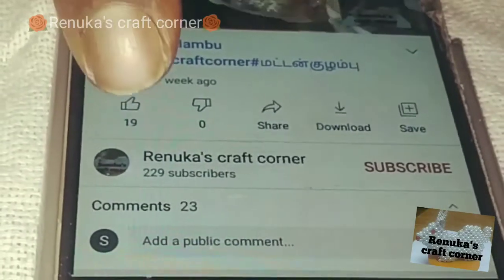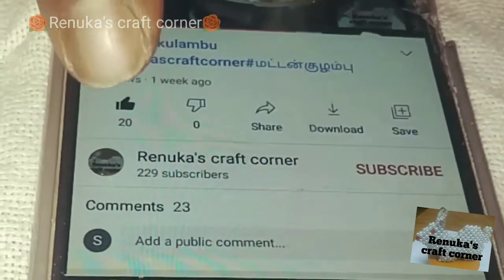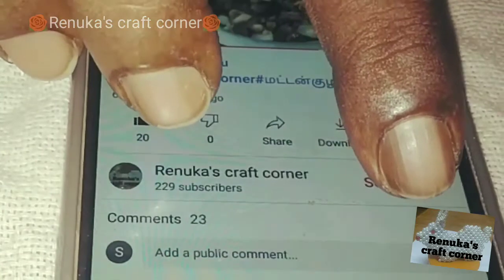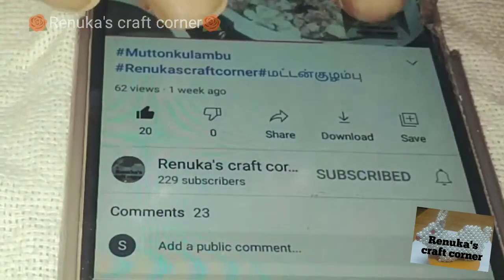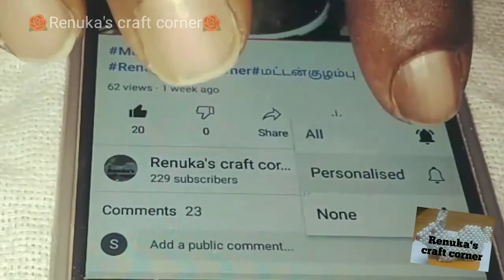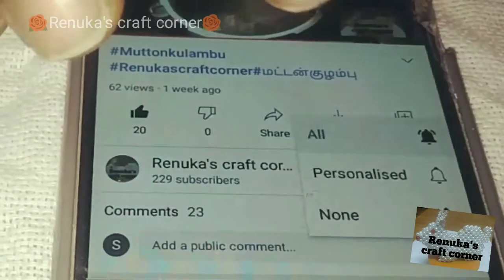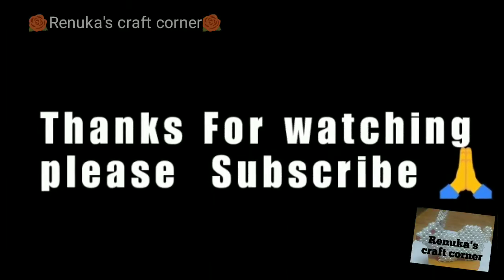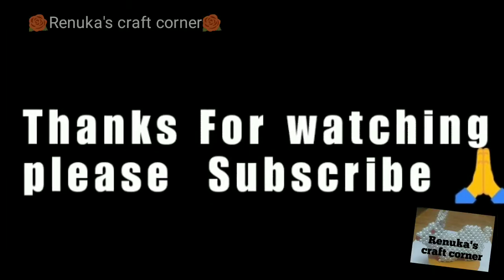Please like this video. If you like this channel, please subscribe. Please click the notification bell. Please see our other videos. Thank you very much for watching. See you in the next video.